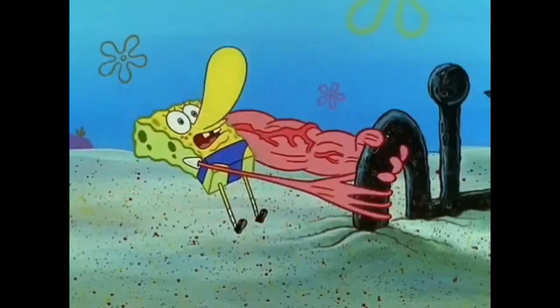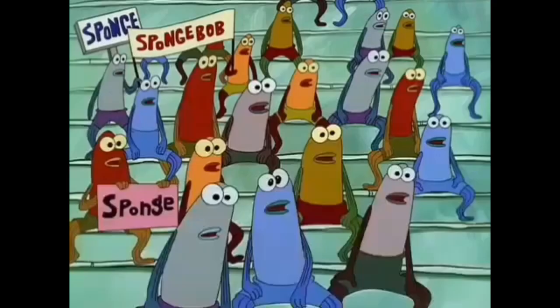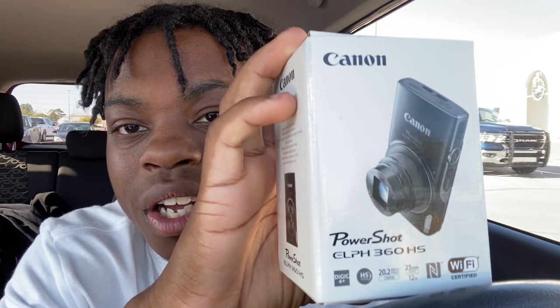What's up YouTube, welcome back to another video. Today I just got out of Walmart and I decided that M&J family, we're gonna get a new camera. Melina is currently in the gym right now. Today we're unboxing this bad boy — it is a Canon PowerShot Alpha 360 HS. Without further ado, let's get straight into the video.